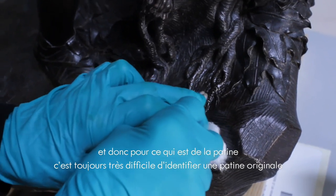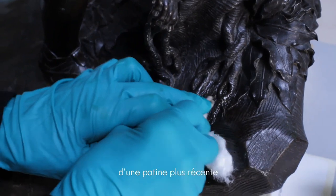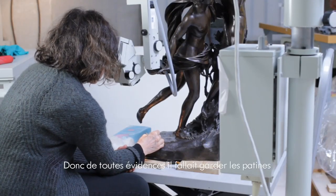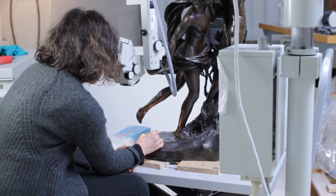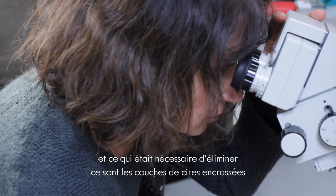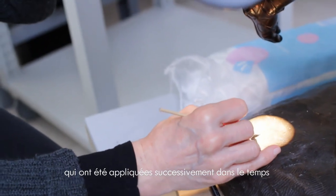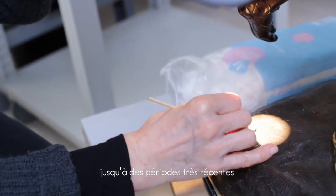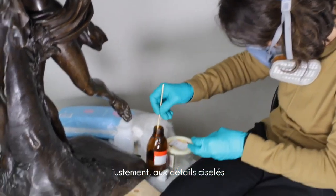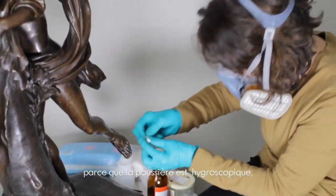For the patina, it is always very difficult to identify an original patina from a more recent one. We had to keep the patina that we consider as ancient. But what we could and needed to eliminate are the layers of cracked waxes which have been applied in the past up to recent periods, which remove a lot of accuracy from the details and are very bad for the conservation of the bronze, because the bronze is hygroscopic.